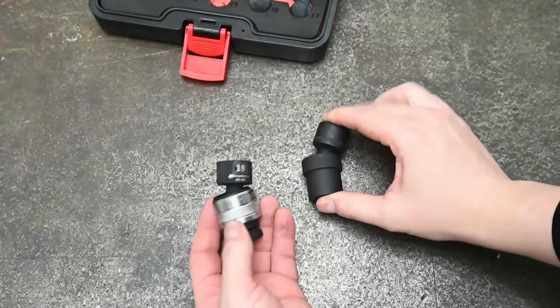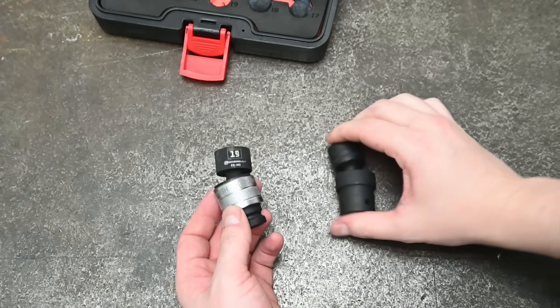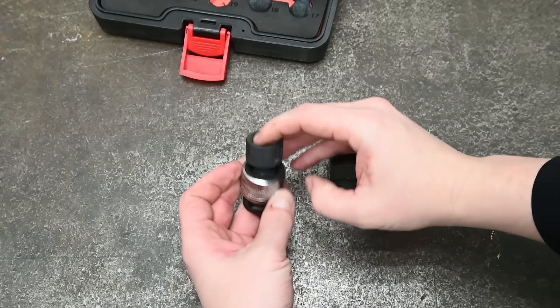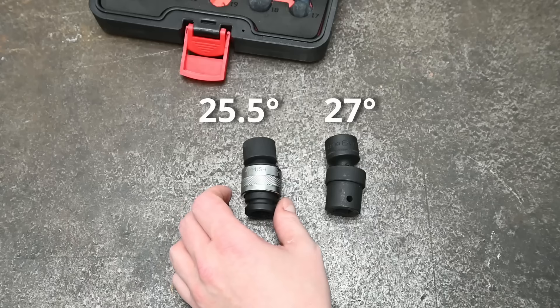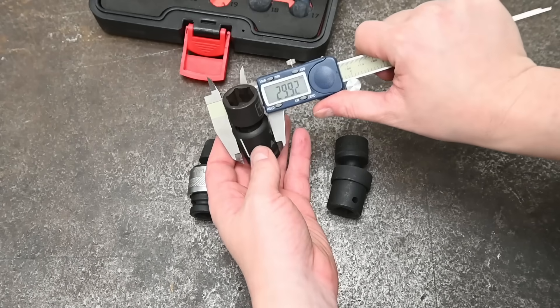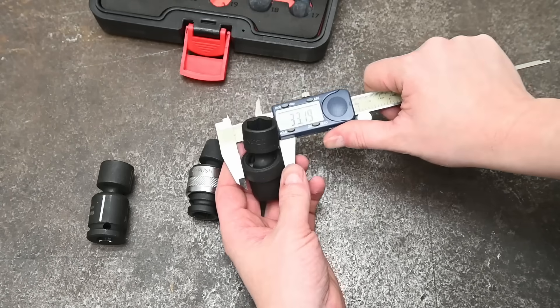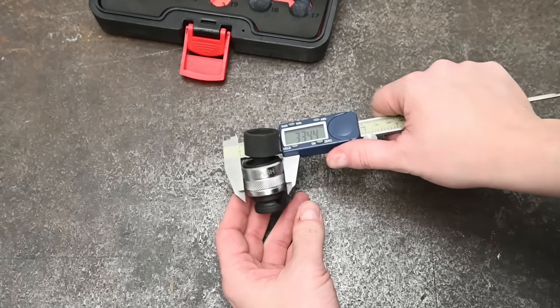That trade-off comes in the form of just 25.5 degrees of articulation — the lowest we've seen from day one of testing. The Icon is also not great at 27 degrees. The collars on both are larger than average as well — the Power Built for obvious retention reasons — 33 millimeters and 33.4 millimeters between them.